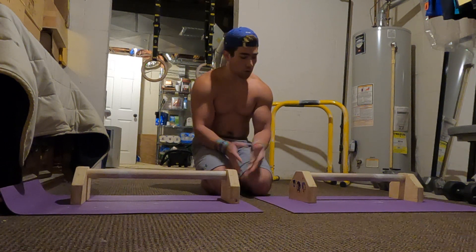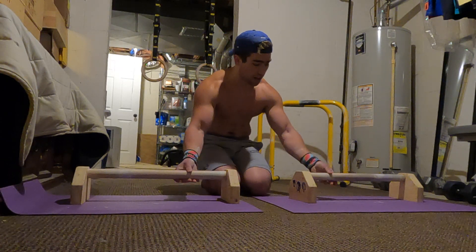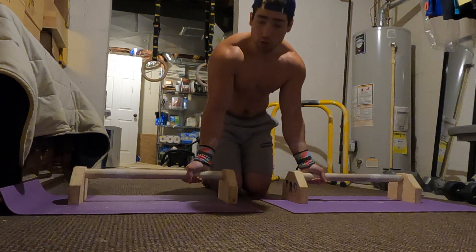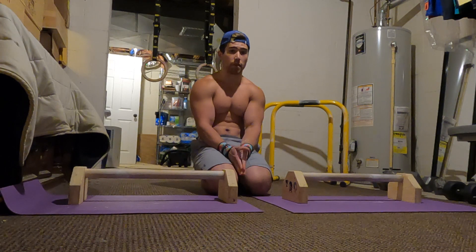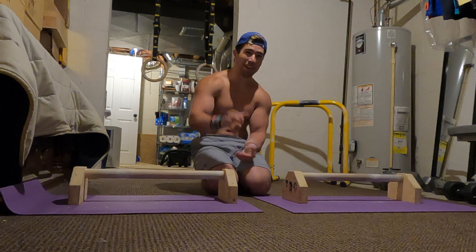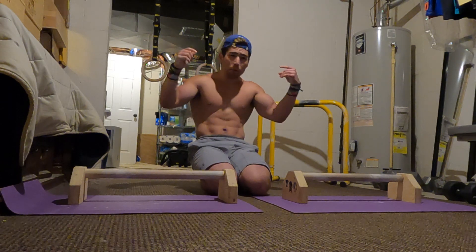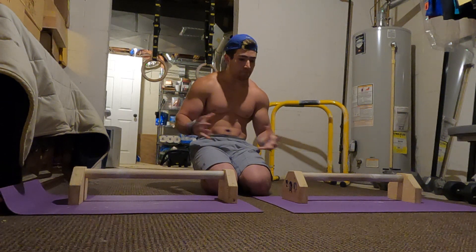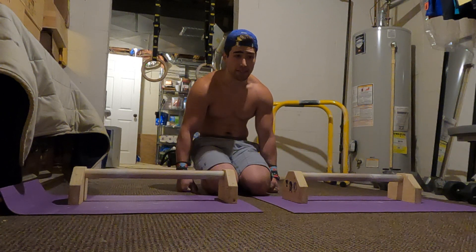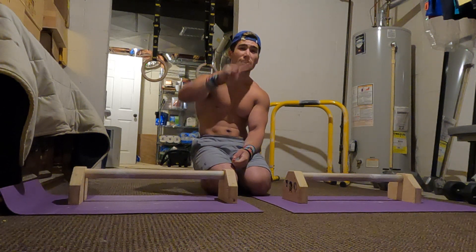Bottom line, just practice the basic planche progressions on the straight bar with whatever grip you want to learn, using the little twisty method I was talking about. You should be able to get your straight bar pronated or supinated planche in no time. If you enjoyed the video, please leave a like and comment below if maybe I missed a tutorial for a move I'm able to do, because I'd be happy to make that. Hit me with a subscribe if you haven't, and I'll catch you guys in the next one. Deuces.